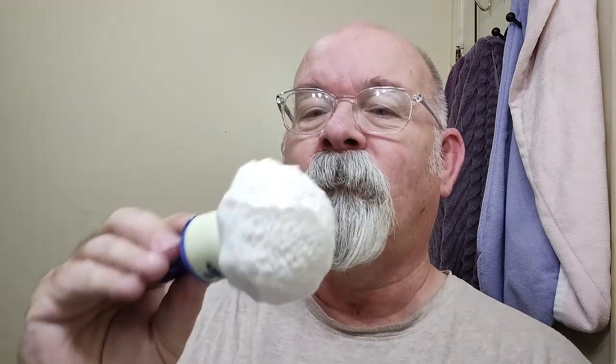I've got it whipped up here with a brush from Heritage Collection. This one here is a Merritt — it's got a 26-millimeter badger knot, and it is pretty well lathered up there. I think I am going to add just a little bit more water to it. It's thickened up a little bit since I started my prep.